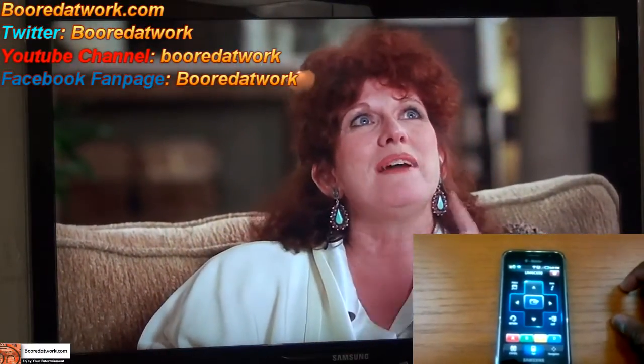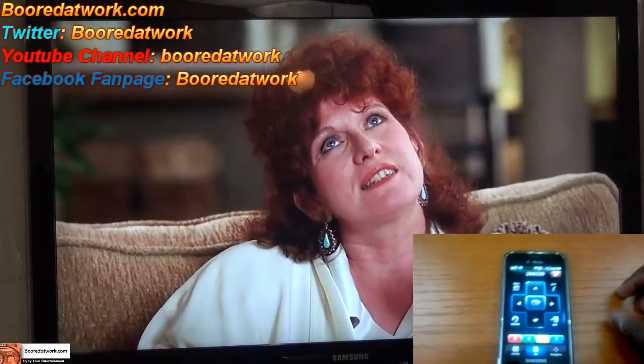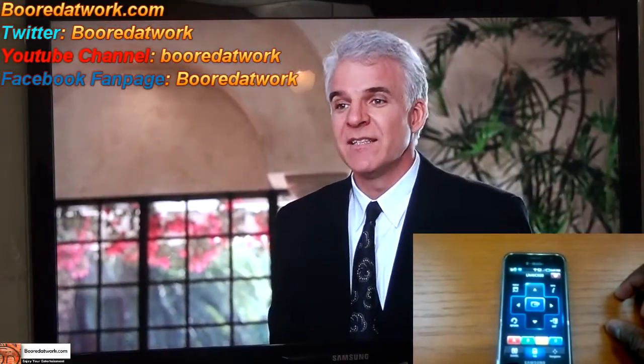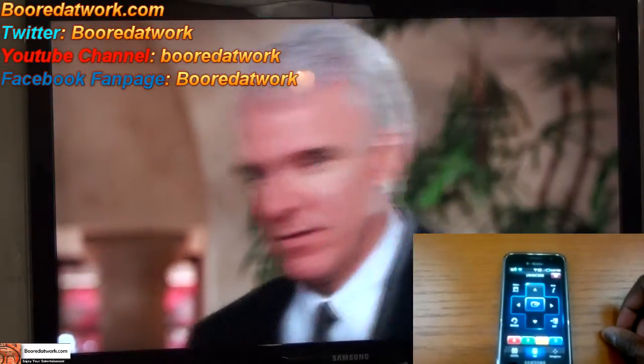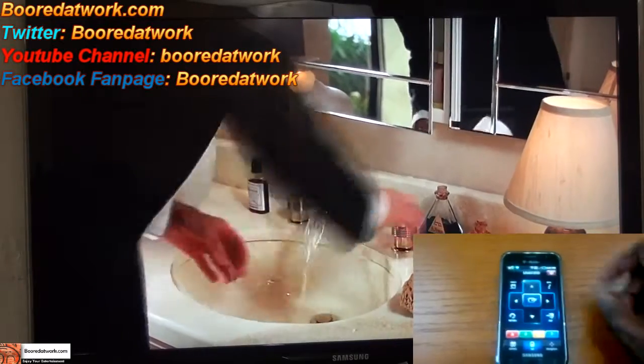If you have any questions or comments, don't forget to subscribe to our YouTube page, Facebook, Twitter, as well as on the website. It's all BorderWork with two O's. This is Thunder Yu from BorderWork — thank you and always enjoy entertainment.